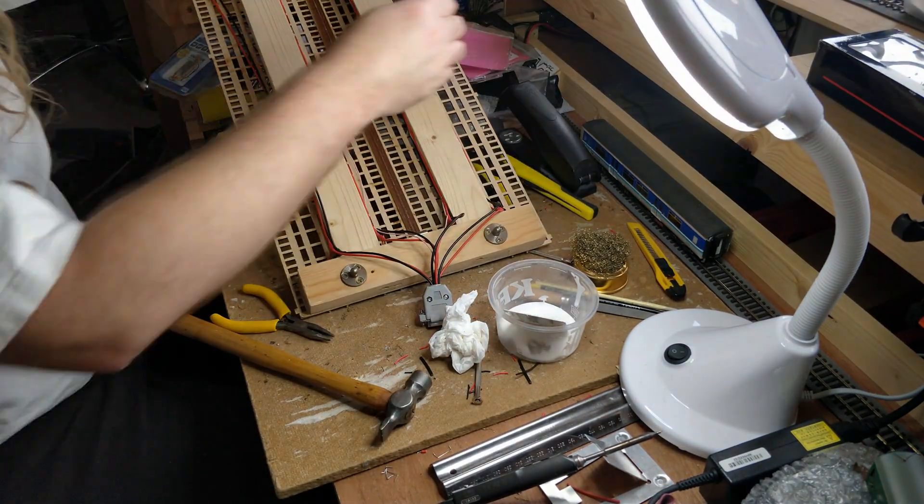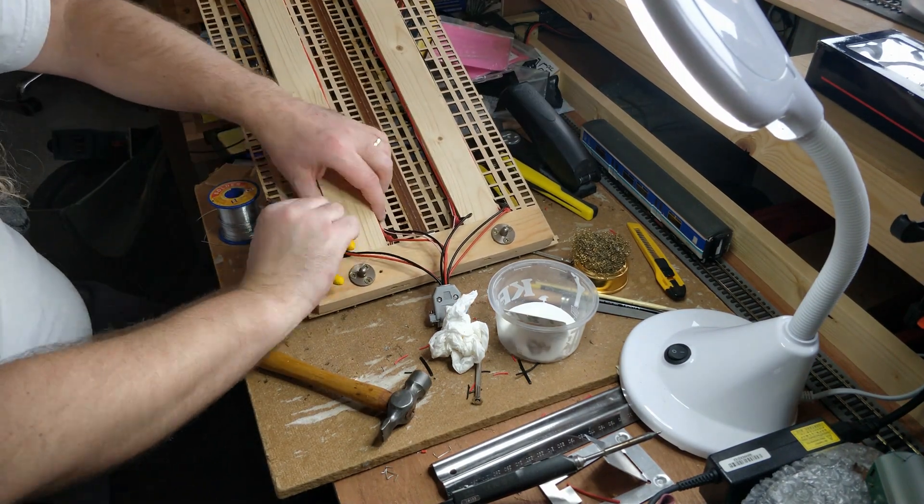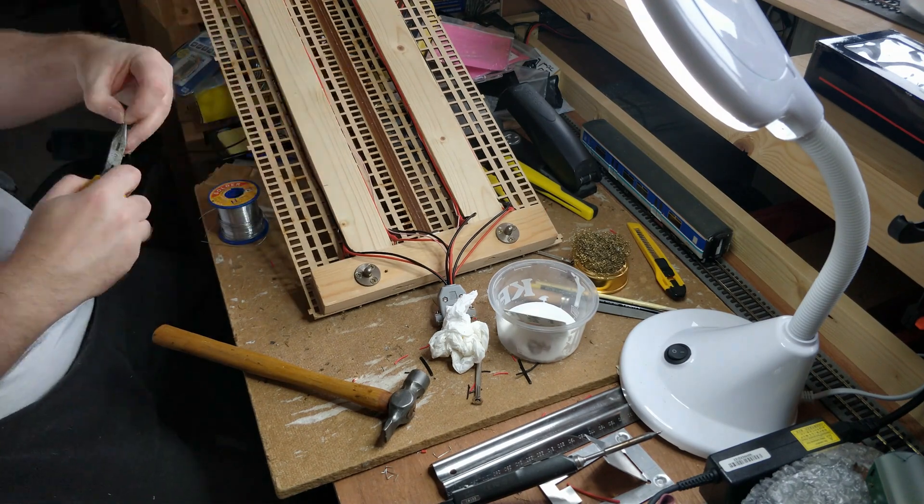I'm securing the main run of wires to the sides of the frame for the bridge. I tried a variety of ways to handle this, and pushing staples in using a pair of pliers turned out to be the best solution.